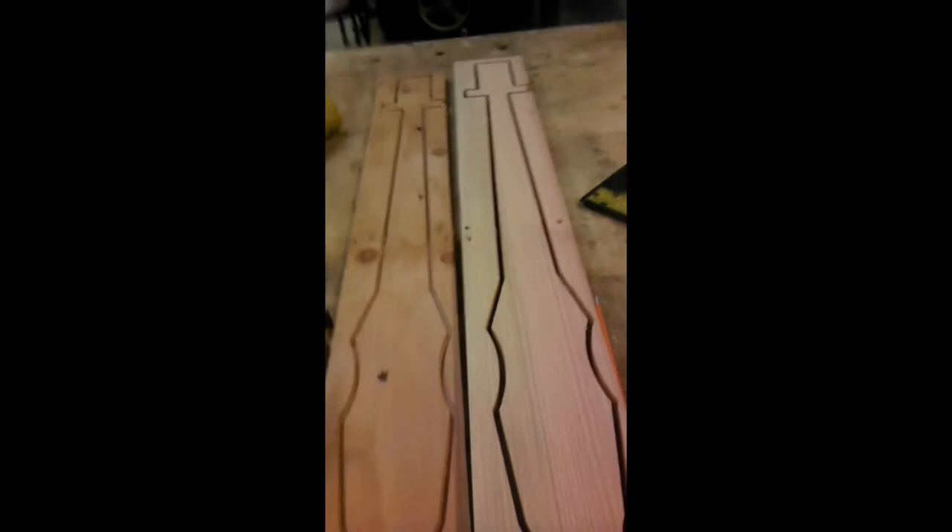Here are the results of the CNC programming. This first test piece we went a quarter inch deep and it turned out really nice — very proud. Then we went on a piece of inch-and-a-half pine wood and it came out well too. The only problem is there's a little notch because it's really hard to get it spot on, but that can easily be sanded off. Overall I'm very happy.